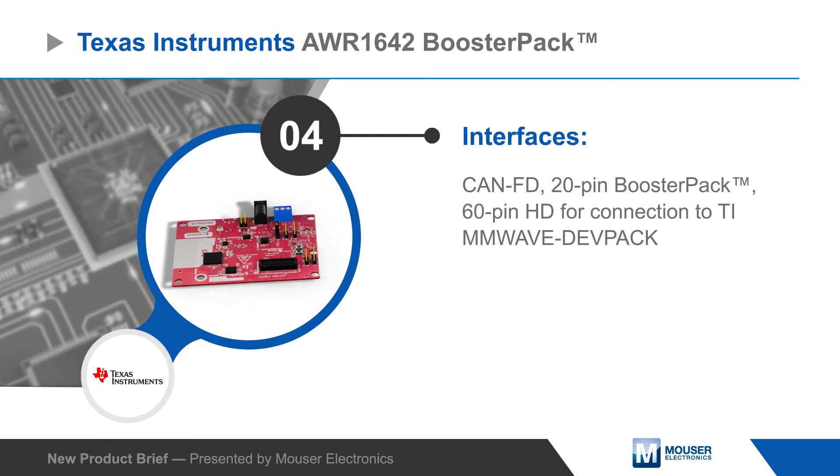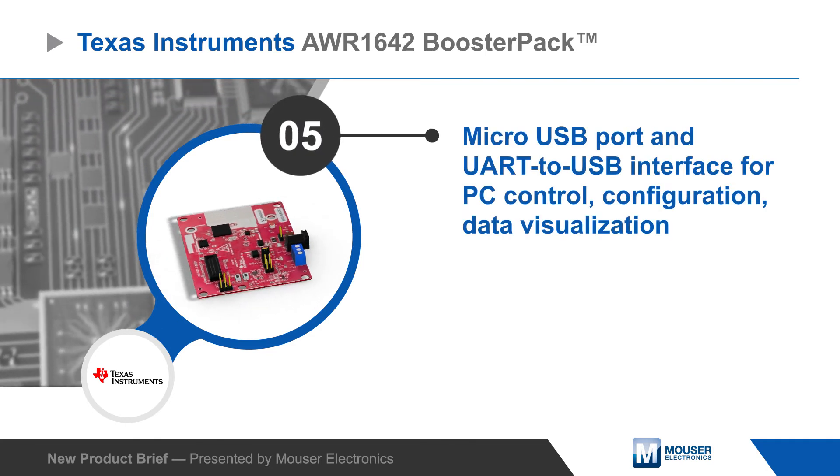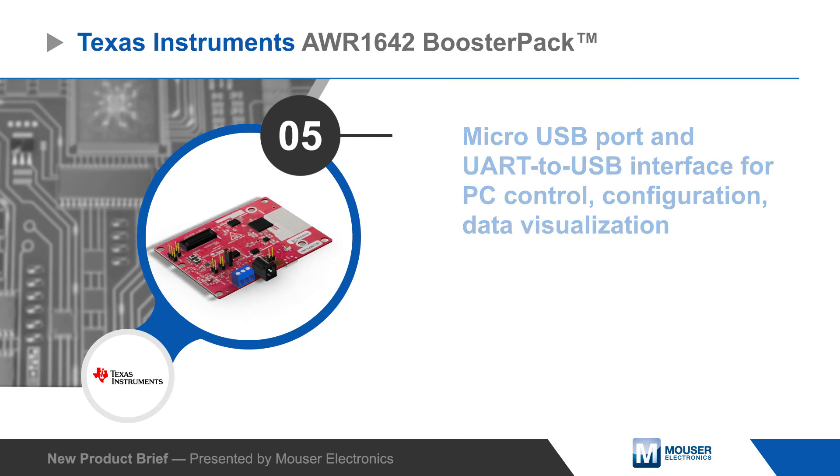The AWR1642 booster pack is powered by a single 5-volt supply and has a micro-USB port and a UART-USB interface for control, configuration, and data visualization on a PC.